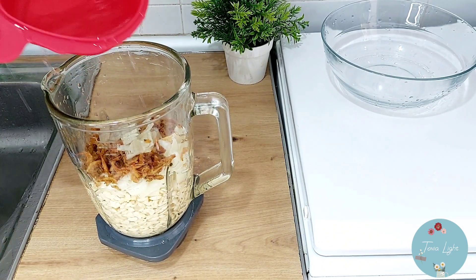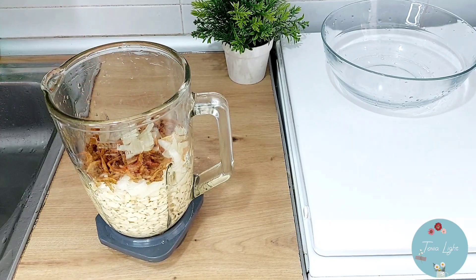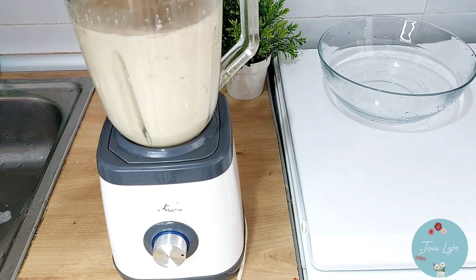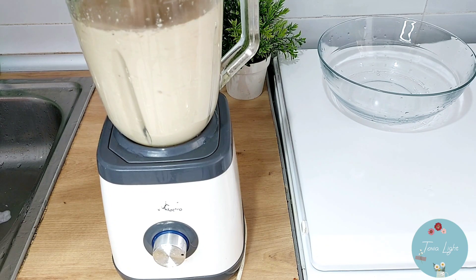Blend it. I still have some beans left — I'll be adding it to the blender gradually. Have you watched how to peel beans on my channel? I have the video on my channel — four different ways to peel your beans for moin moin or akara.